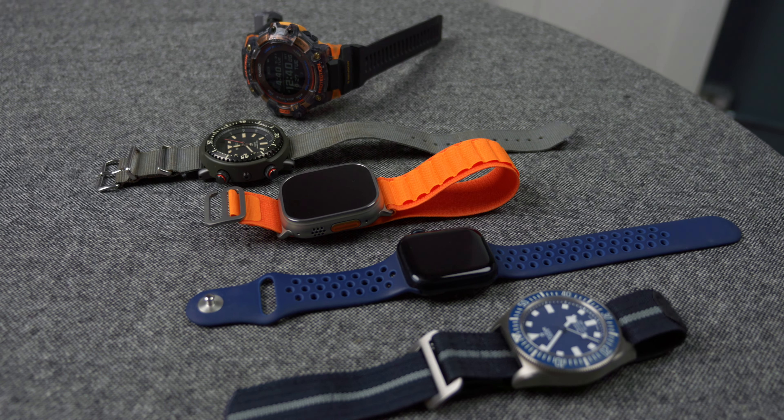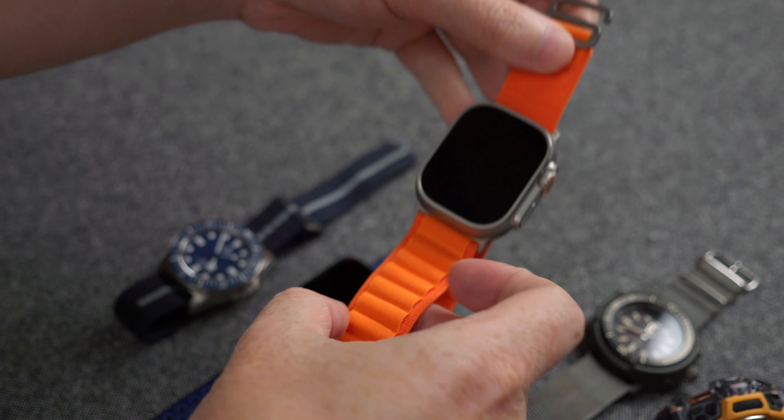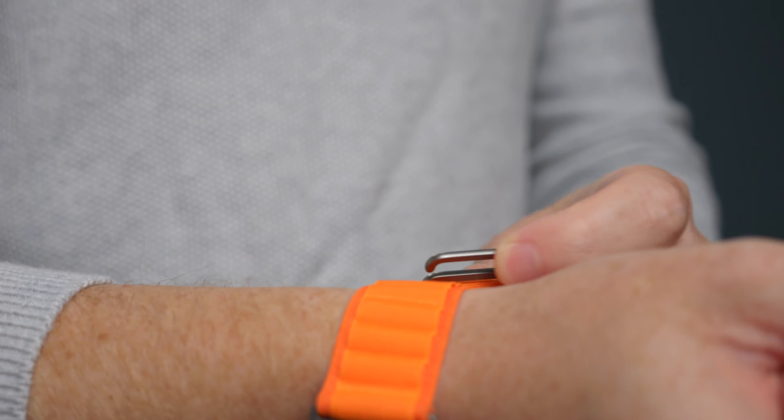Speaking of which, we will be taking this into the wilds — maybe try getting lost or something like that. We will be using it with more traditional mechanical tool watches. If you have any ideas of what you'd like to see us do with this watch, be sure to drop them in the comments below. If you enjoyed this content, please be sure to leave a like, share and subscribe — it helps us out a lot. And until next time, take care.